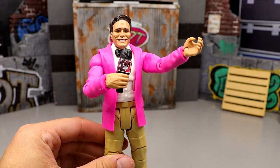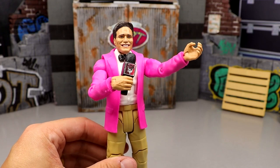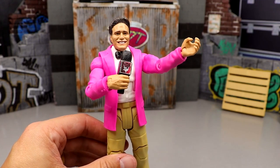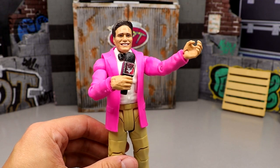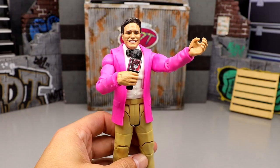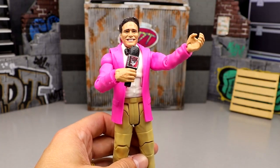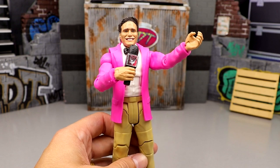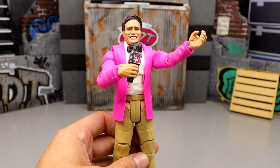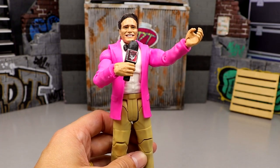Welcome back to another My Damn Toys video. Today we are ranking every single AEW Unrivaled action figure from Jazwares. I'm not including chase figures or the Unmatched series — this is all Unrivaled, the gold packaging series 1 through 12.